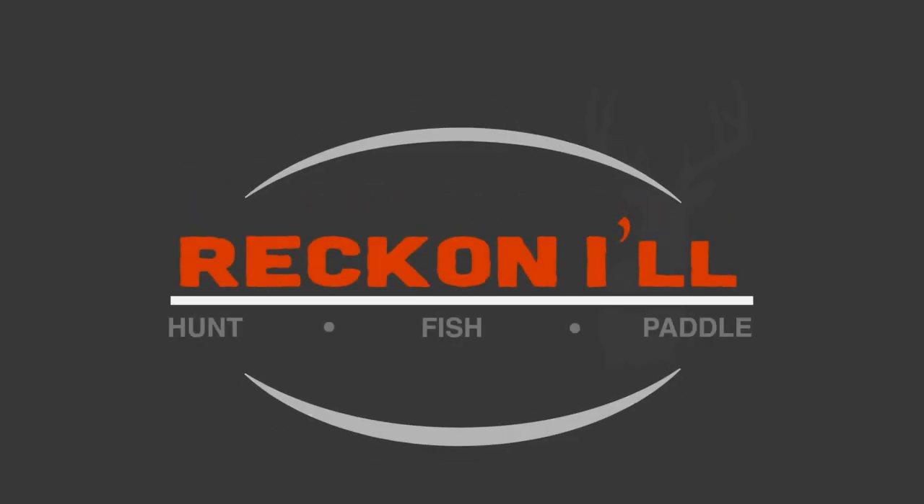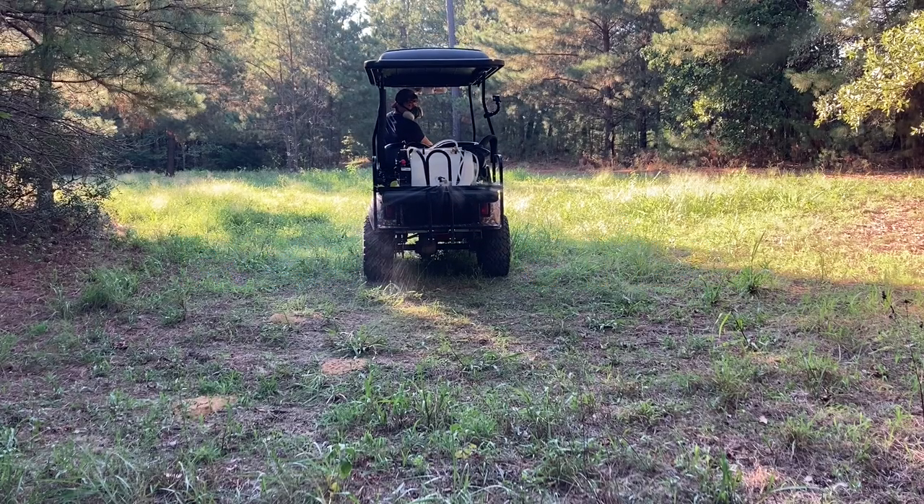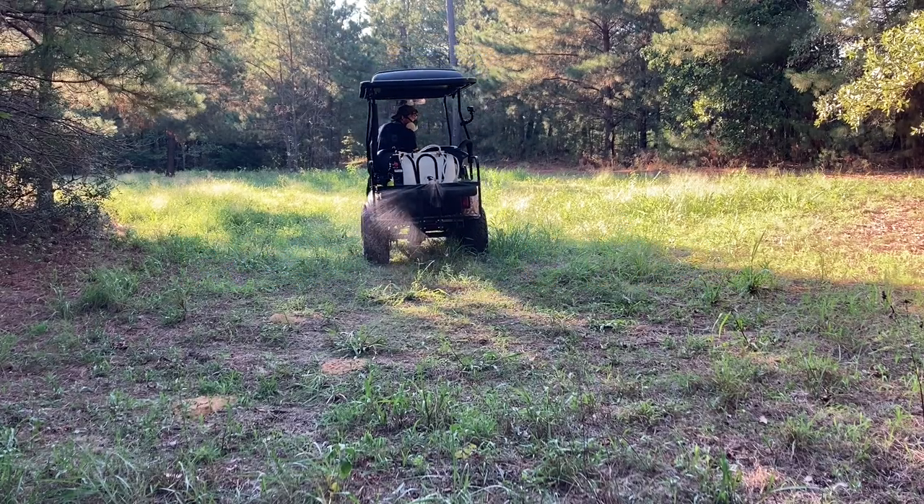Hey y'all, welcome to another video from Reckonow.com. This video has taken a bit to pull together, but I wanted to walk you through how I built a boomless sprayer for managing my hidey hole food plots.